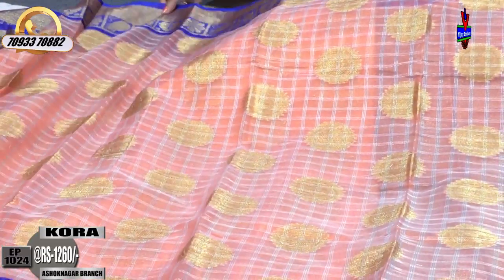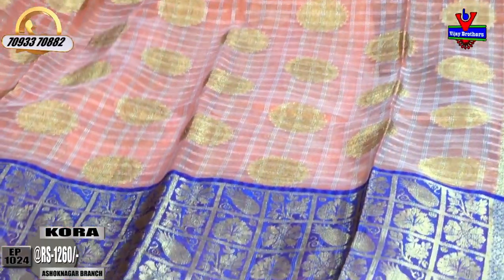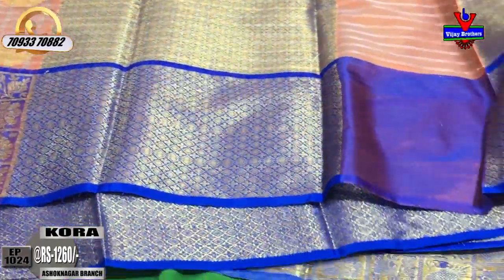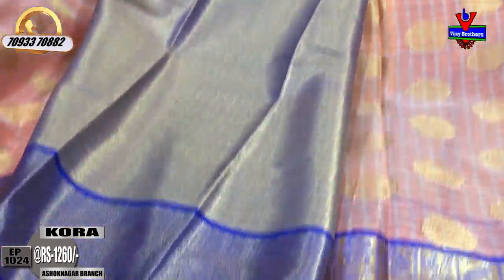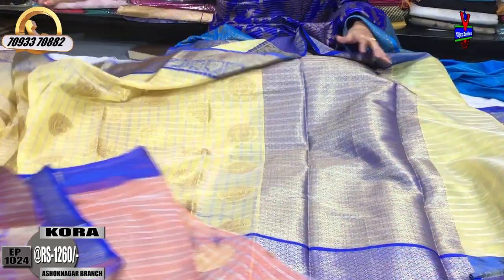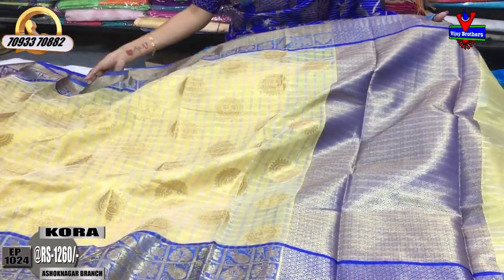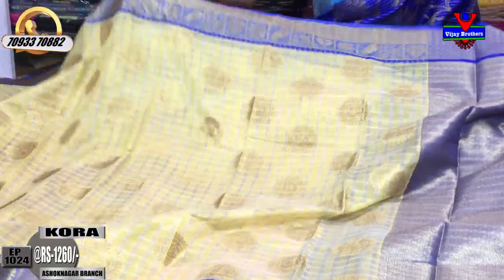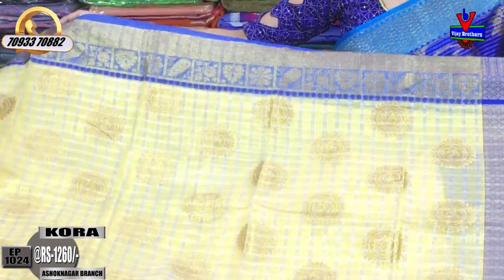This dress is lightweight. It is a nice blue color with a diamond design. This dress includes a blouse. The dress with silver color is Rs.1,260, and this dress is Rs.1,680. This is a gold color in sandal yellow color, with the design on the back for a total contrast look.